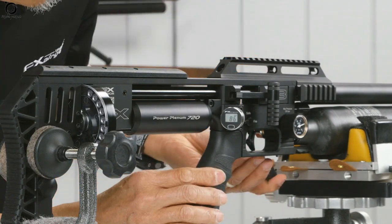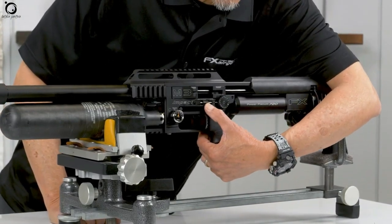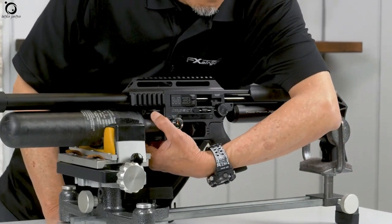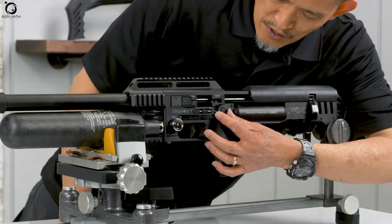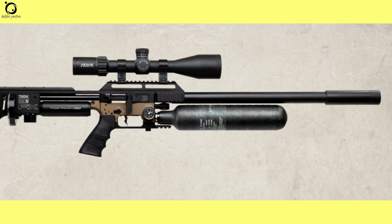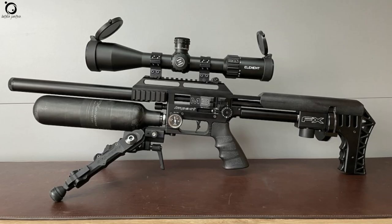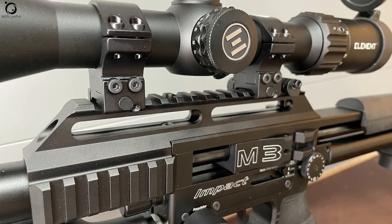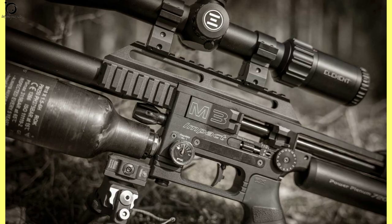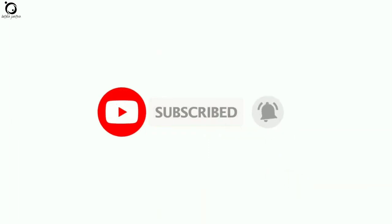Verdict. There is no doubt that the FX-Impact M3 is a premium PCP airgun with some sensational features. If you are a hobbyist, this is an ultimate choice for fun — everything about this airgun is sporting and all the details are up for the task. What's even more impressive is the whole wide array of adjustability features the FX-Impact M3 carries. Whether you want to use it for target competition or hunting, you have the perfect option cut for functionality and durability. That's all for the FX-Impact M3 airgun review — I hope it was of great help. If you enjoyed this video, like and share with your friends. Remember to subscribe and hit the notification bell to get updates for all new videos we post. See you again.